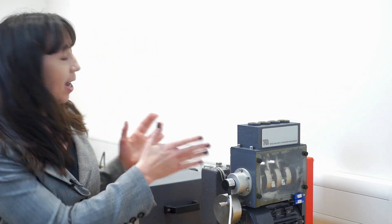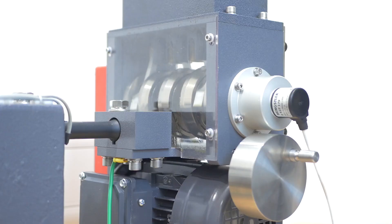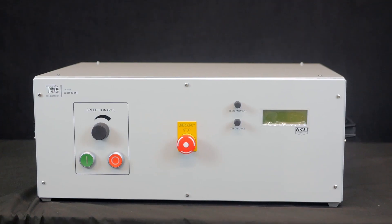Now let's take a look around the balancing of reciprocating masses experiment. You can see two separate units — over here we have the four-cylinder engine, and to the side is a separate control and instrumentation unit.